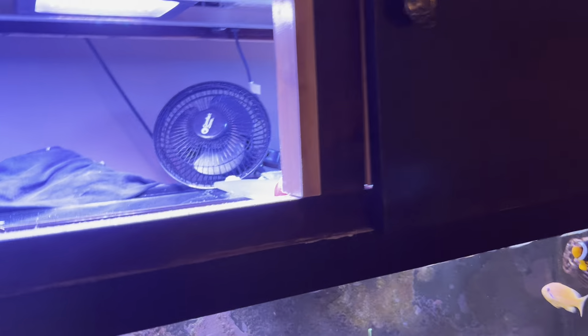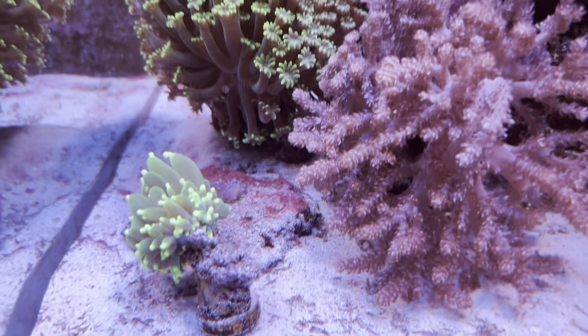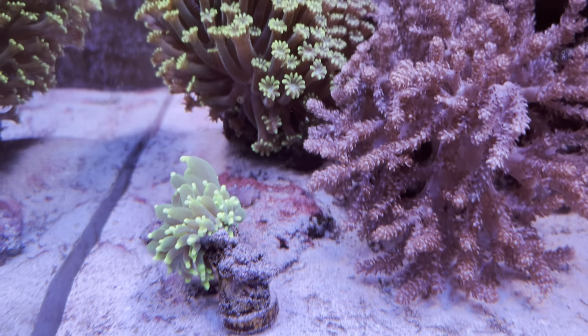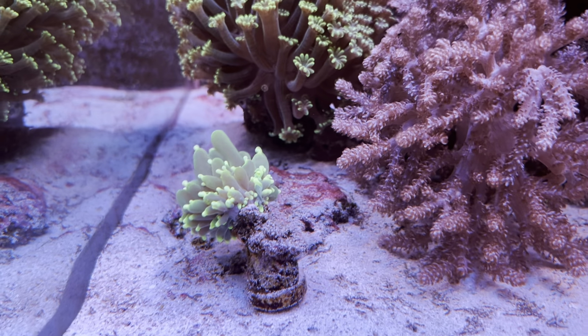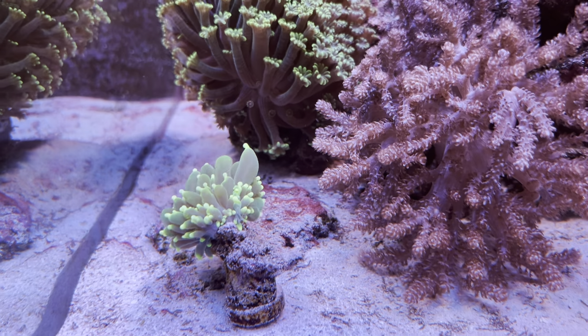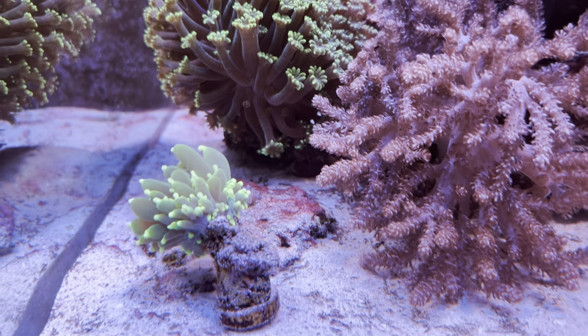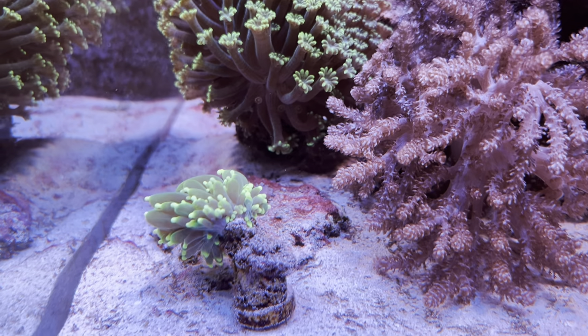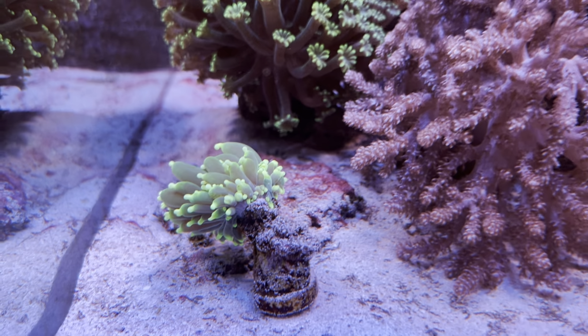As we go down to some of the livestock — this is a torch coral that was fragged off of my main colony. That colony had about 10 heads on it and I sold a few. A couple of them died because I didn't frag it properly. This one's hanging on — I've got him down here low in the tank and he kind of likes it in this corner.